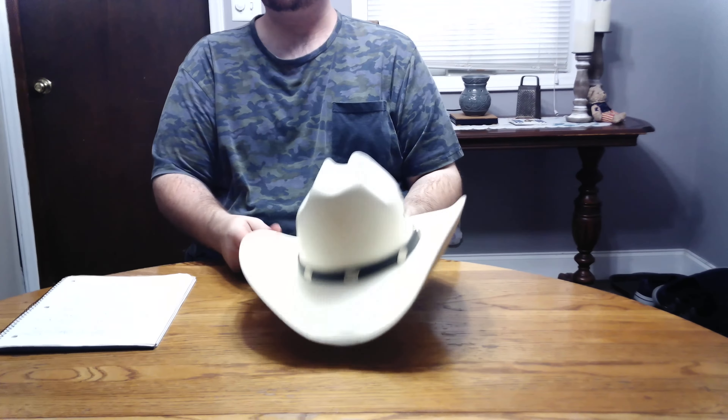Hello everybody, welcome back to 10 Man Colleges. Today I'll be talking more in depth about my Western Express Classic Cattleman Straw Cowboy Hat.